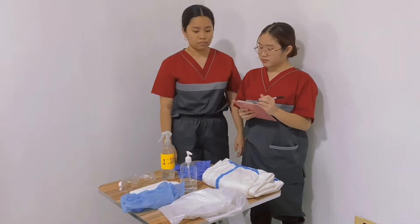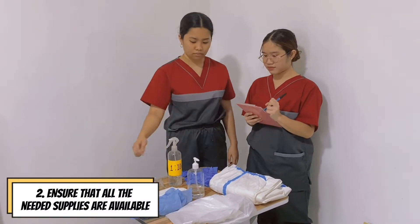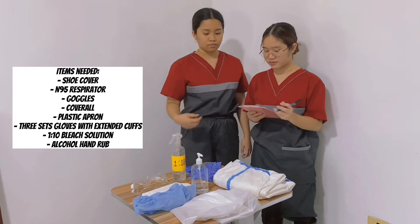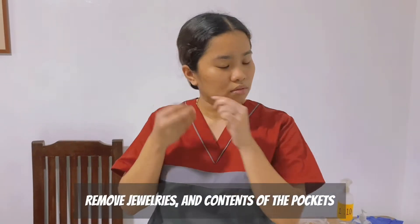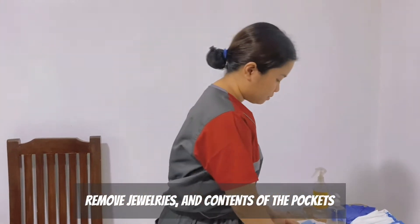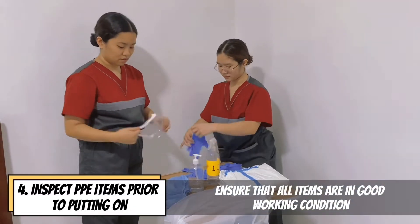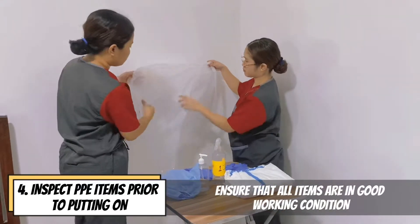Ensure that a trained observer is available to verify compliance with all the steps. Prepare so that all the new supplies are available. Prepare for the donning of PPE. Remove jewelry and contents of the pocket. Secure the hair. Inspect PPE items prior to putting on and ensure that all items are in good working condition.